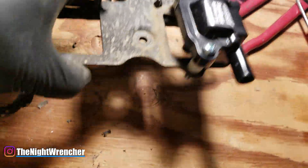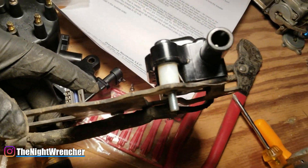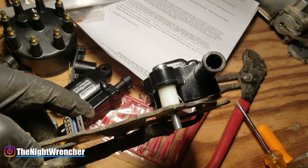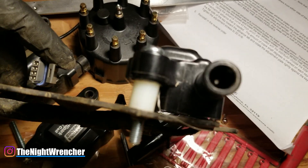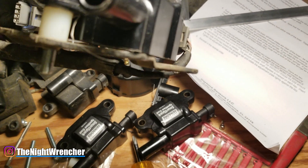This is what one of them looks like installed — you can see I'm using the nylon spacers. When I cut them in half I cut them at a taper, so when I install them I can clock them in a way so the coil doesn't actually touch the bracket and doesn't vibrate on it.